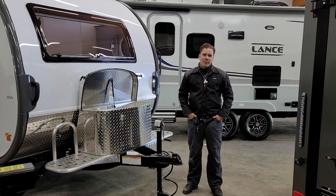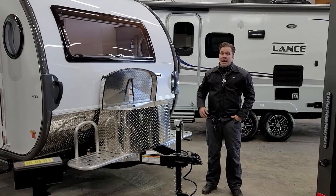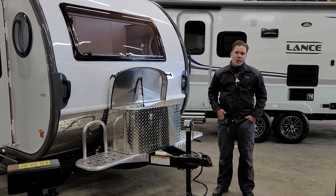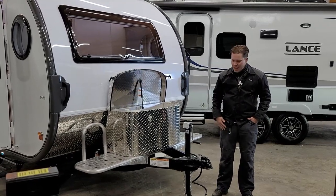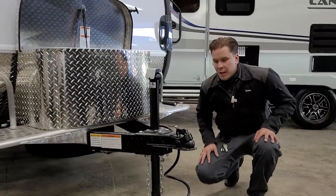Hi guys, Drew back again with Princess Craft RV. Today we're going to walk through the appliances and accessories of the 2021 Tab 400 Solo Boondock Edition by NuCamp. As always, we're going to start right up front here with the loading and unloading procedure.